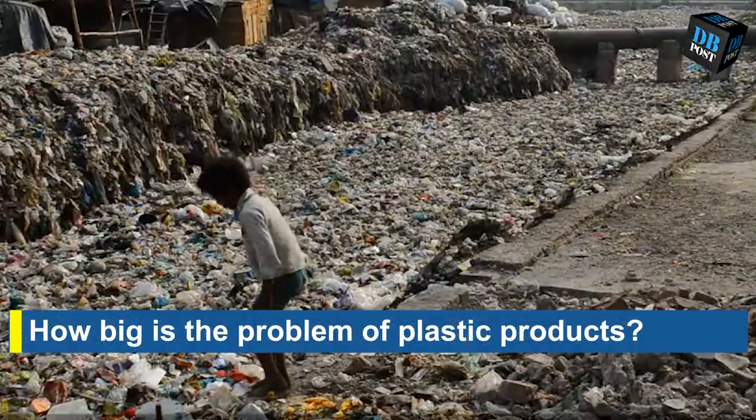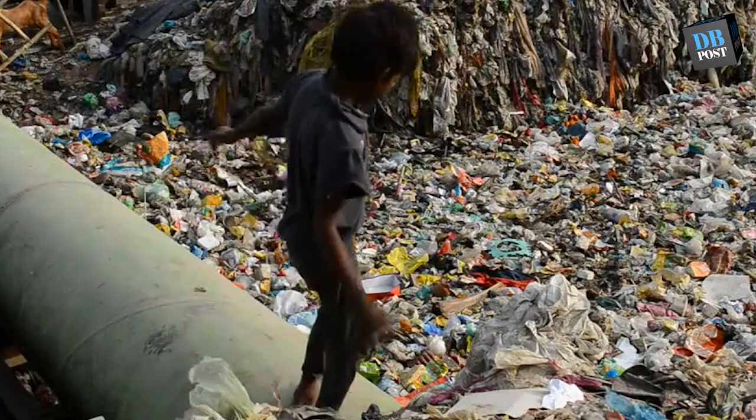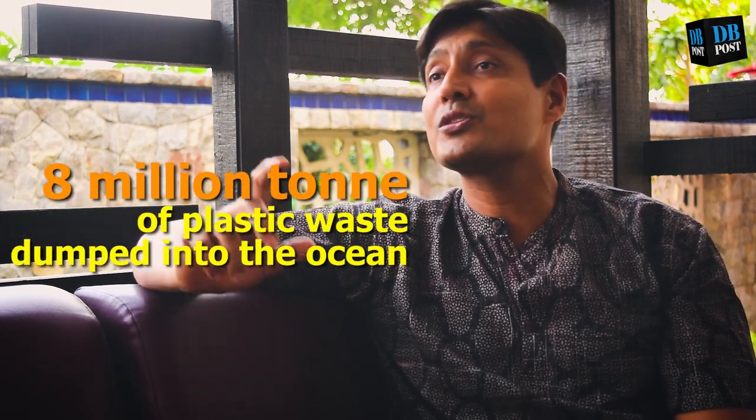The world generates about 257 million tons of plastic every year, of which almost 50% is single-use plastic. The average time of usage is only 15 minutes. So about 125 million tons of plastic is used for just 15 minutes — that's the convenience factor. Out of that, almost 8 million tons goes into the ocean.